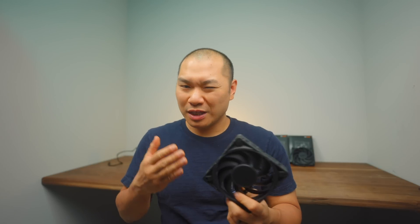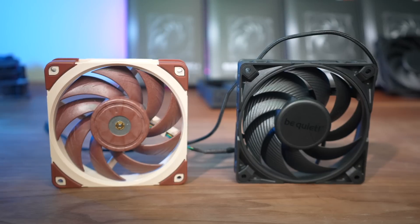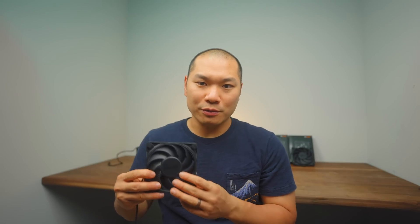Pretty good, right? With the blade design being similar and similar RPMs at the same noise level, the roughly one-degree gap we saw in testing compared to the NF-A12x25 comes down to a few subtle differences. The Silent Wings improved to 1.0mm tip clearance, but the Noctua still has a 0.5mm advantage at 0.5mm spacing. The Noctua and Phanteks also have thicker blades, and while the blade design is really similar in appearance, the Noctua features narrower blades with a bit more spacing between them.